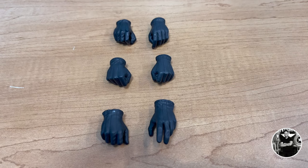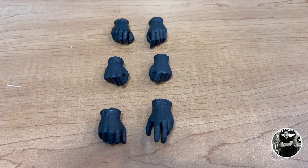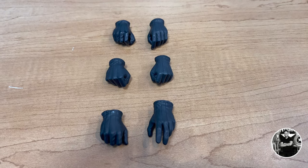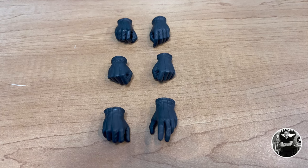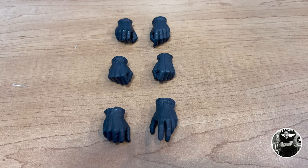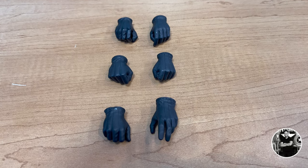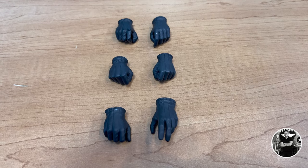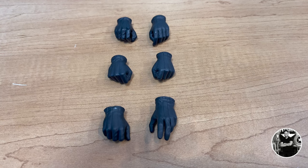Finally, rounding out the last bit of accessories are six additional hands for various poses. What I like about these early figures is that every hand had a function and a purpose for every weapon, which is really cool. It was back then something very revolutionary that they did with 1/6 scale figures. It's very impressive.